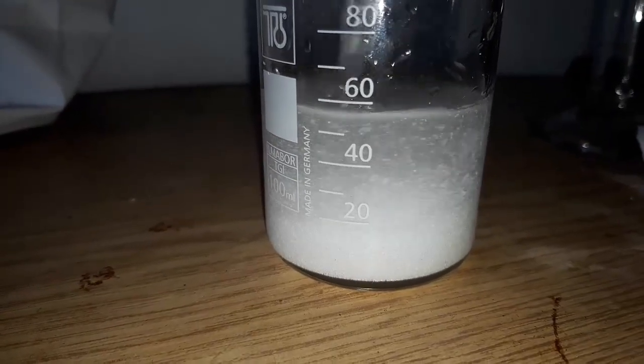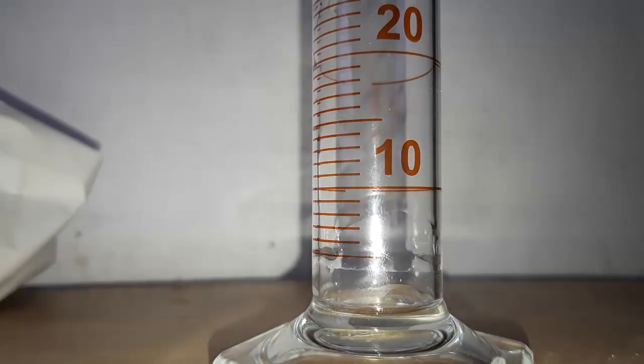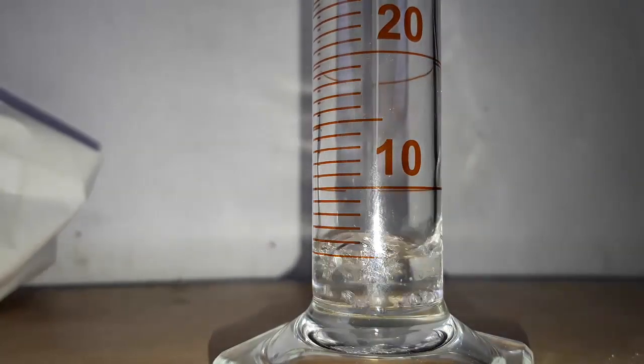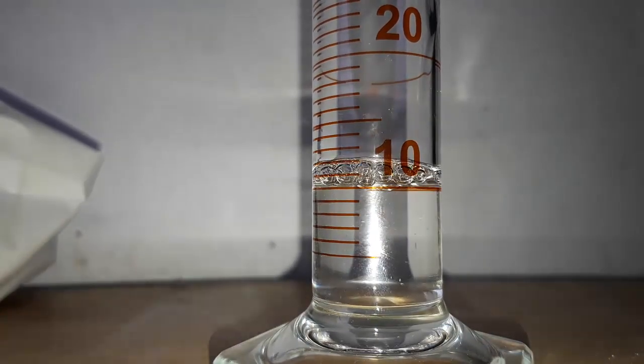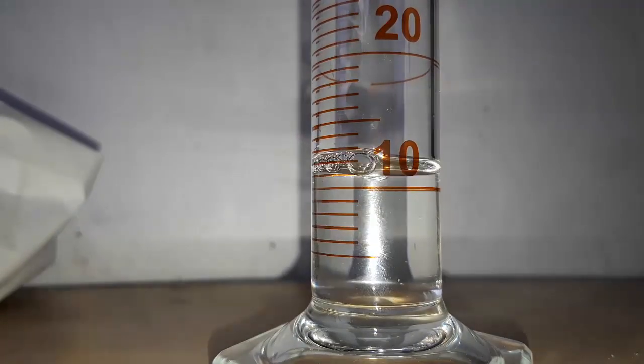Mix until everything dissolves. Measure out 11 milliliters of 32% hydrochloric acid. Since it's so concentrated, you can see clouds of HCl fumes.